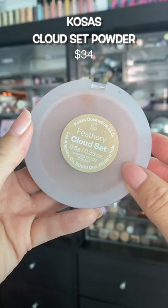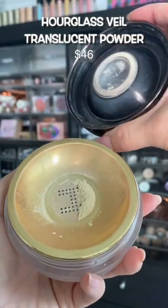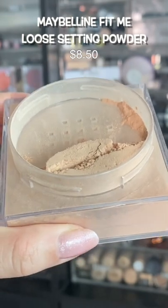This powder feels so feather light on the skin, you won't even know you have powder on. If you have a glowy base on underneath, this is one of the few powders that will keep your base looking glowy even after powdering. No matter how much powder I pack on, my skin never looks dry with this powder.